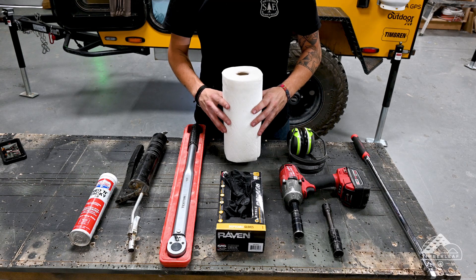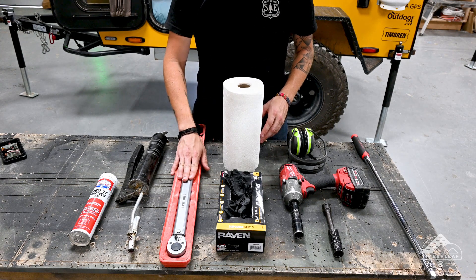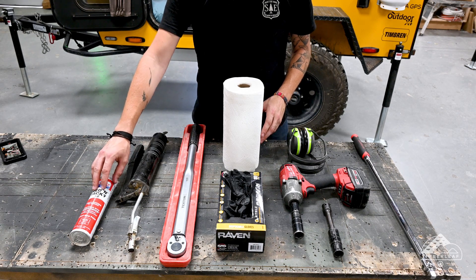Rubber gloves, newspaper, paper towels, or shop towels to clean up the mess. A torque wrench, grease gun, and some red grease.